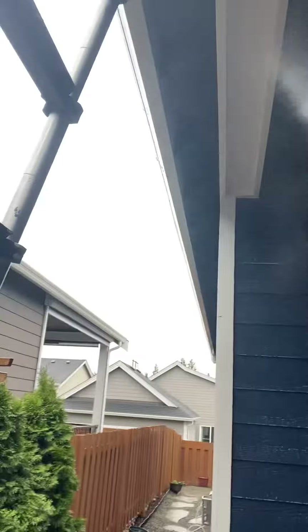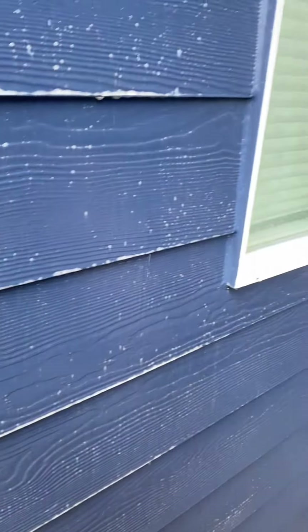Oh yeah, definitely doing this job. It's already pulling dirt and grease off — love it. That's a quick little rundown on how we kind of do things here at Color-Coded Painting.